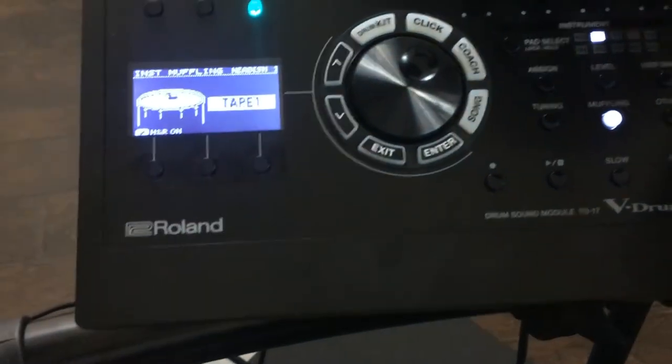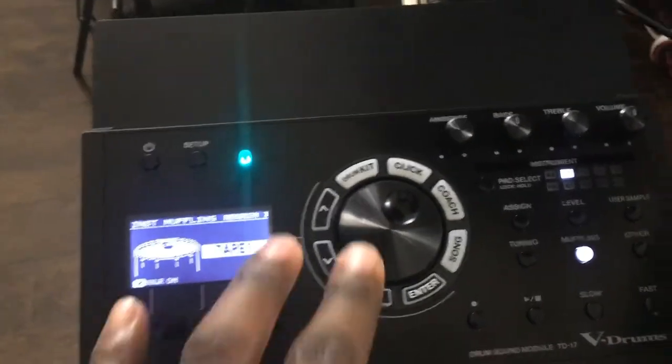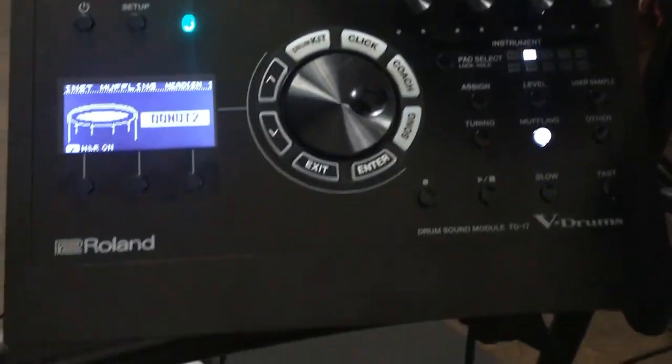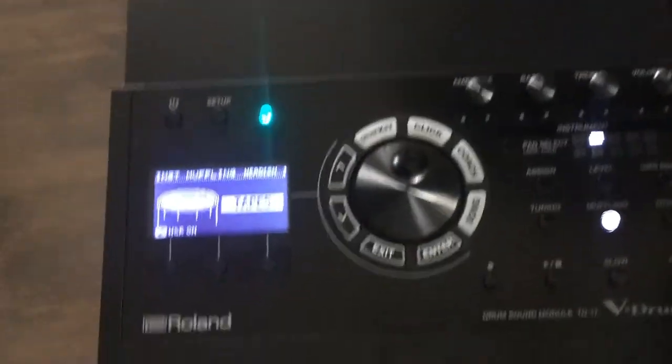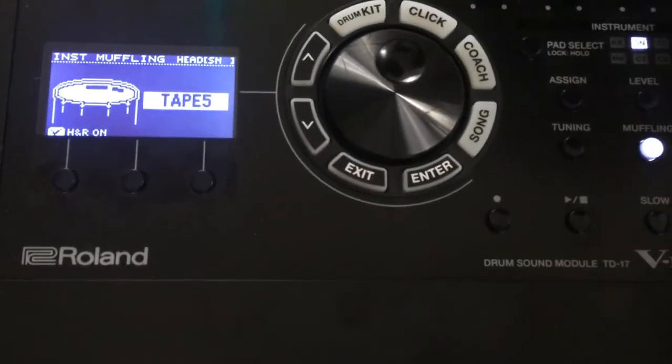Oh, you can just bring it all the way down. So yeah, you can do different muffling. With it off, you have that realistic ringing, but then you can apply tape — take one changes it up a little bit, or go really drastic with donut 2, which takes it all the way away. Take 5 — I kind of like the way this one sounds, that's kind of cool.